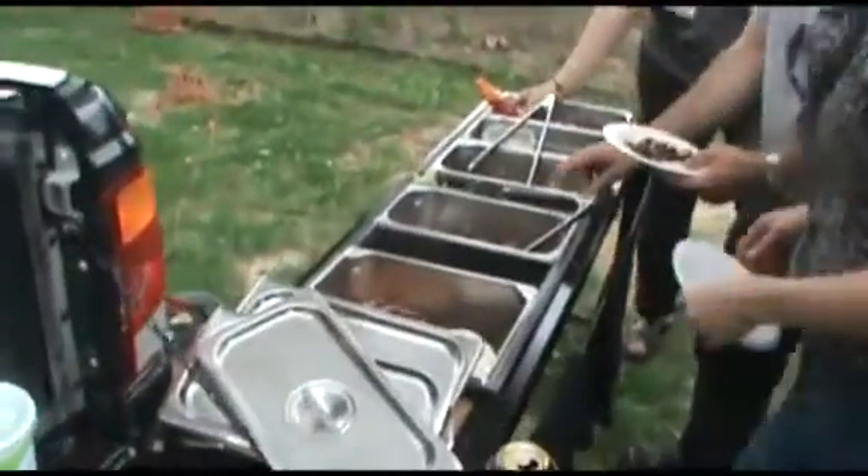What are you eating? Steak wraps. Pretty awesome. It's like a fold-out super hibachi kitchen out of the back of that pickup. I think that's pretty good.